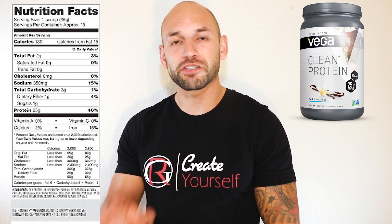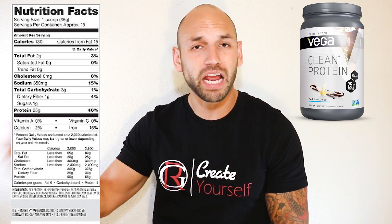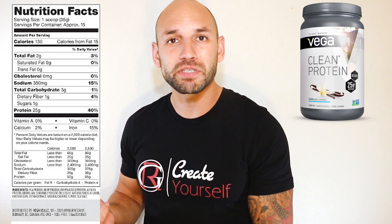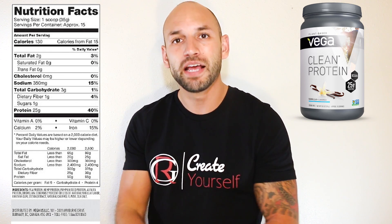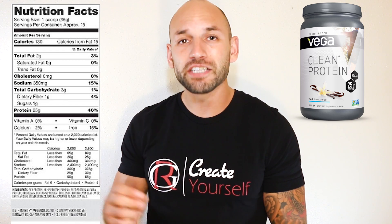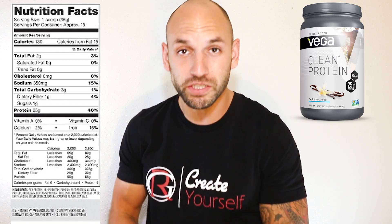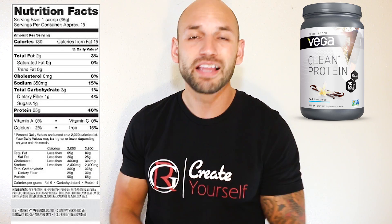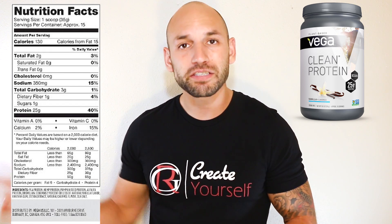Starting with the protein — this isn't going to be whey protein or calcium caseinate or anything like that. They use a mixture of hemp protein, alfalfa, pumpkin seeds, and pea protein. What that means is you're going to get a whole bunch of vitamins, minerals, and amino acids. Each serving you get 25 grams of protein, which is great because a lot of plant-based protein powders only give you 15 or 20 grams.